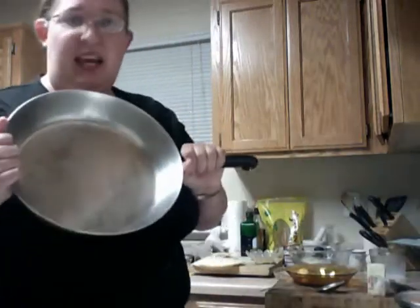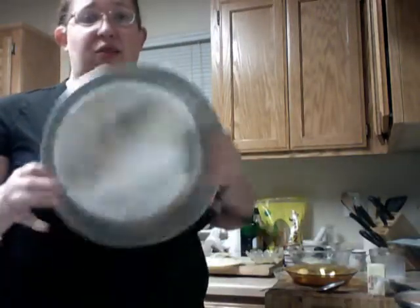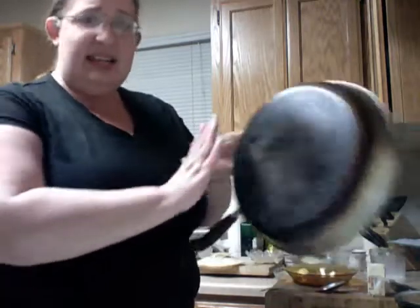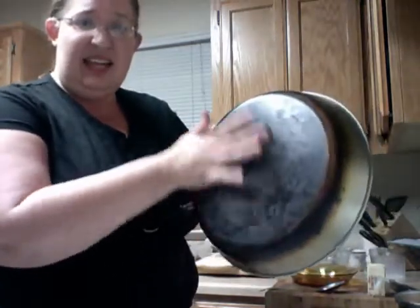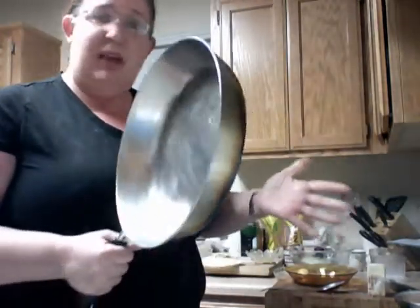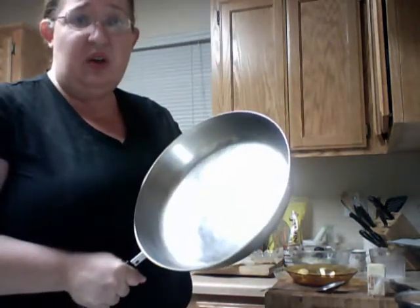Here's my pan — I got this at the thrift store for four bucks. It's got a slight little dent in the bottom, but who cares? It works. It does everything I need it to do. It doesn't have to be a hundred dollars to be a good kitchen utensil, and it doesn't have to come from the most expensive store.